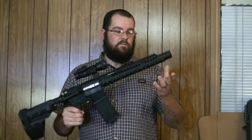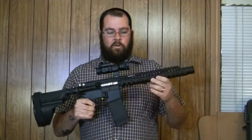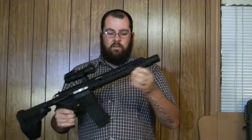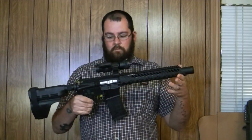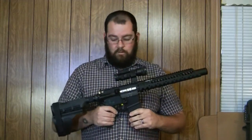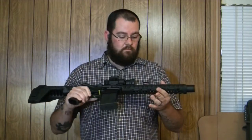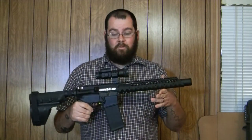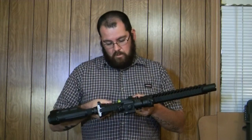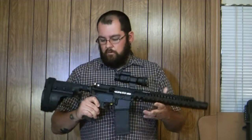It's a 10.5-inch barrel. I got the upper — a complete upper with the nickel boron bolt carrier group, Keck Industries flash can, diamond head rail, everything except for the charging handle. This was on my original carbine build. I got this for $601 after shipping from Runner Guns. And this is a Code Red Firearms lower. It's got a nice little finish to it.